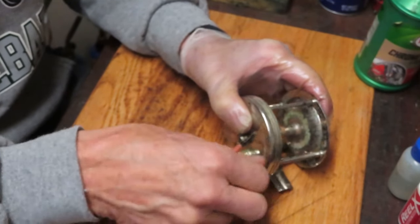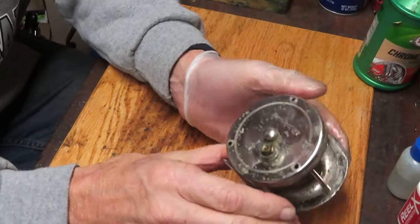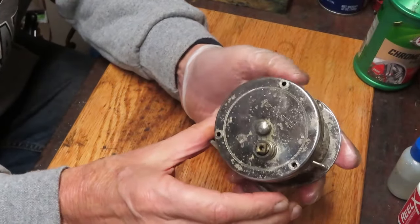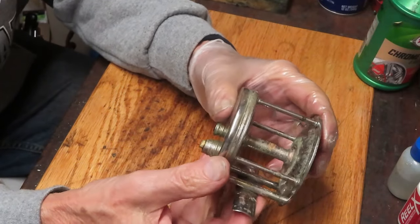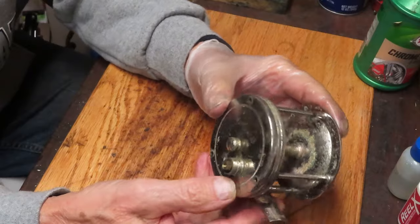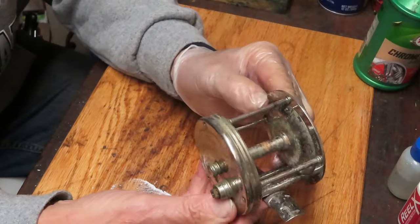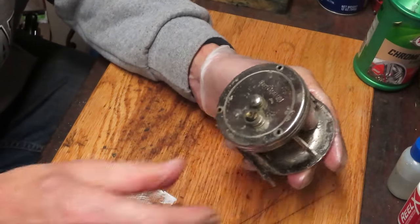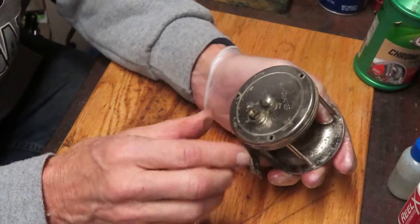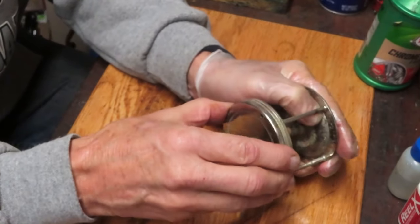There are only three screws holding this on. This would be an ocean reel or a deep lake or Great Lakes reel - it has a large capacity to it. They would have used Dacron braided line at the time, and overall it would have handled probably close to 300 yards of line, which would go toward deep dropping or trolling.